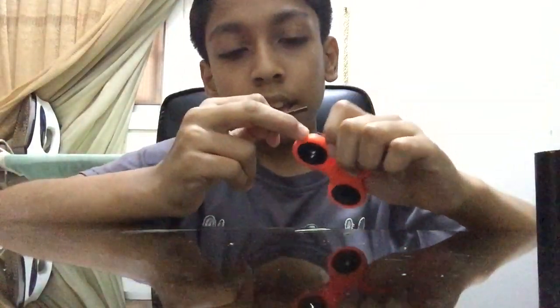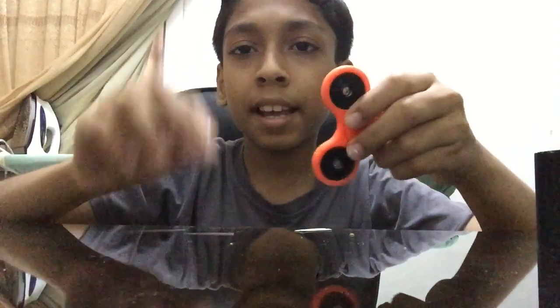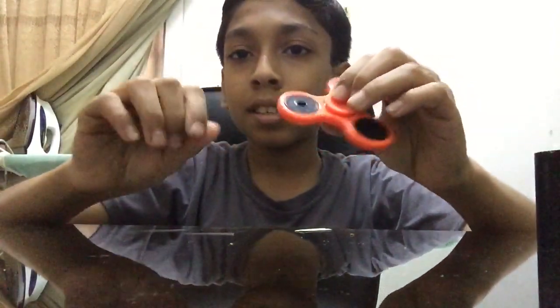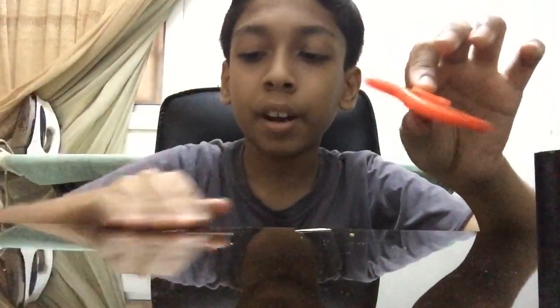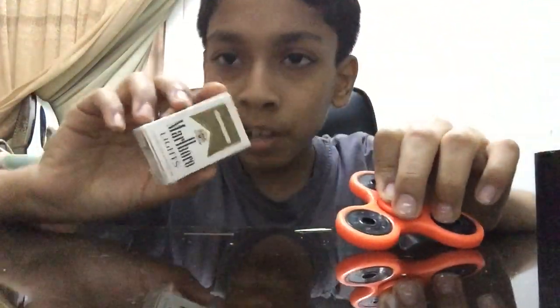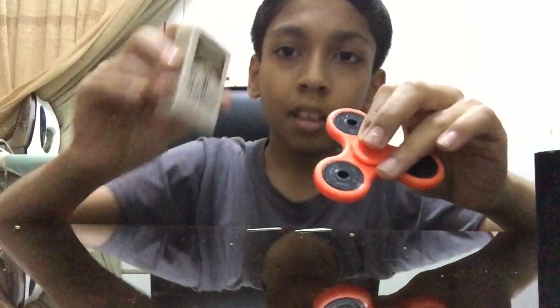After cutting all three strips, now you should paste them on your fidget spinner. In internet there are some people lighting matches without keeping strips, because those matches are anywhere strikes — means you can strike them anywhere you want. My match is not an anywhere strike; it can only strike on these things. So I am going to show without anywhere strikes how to do it.